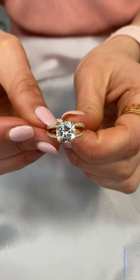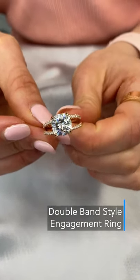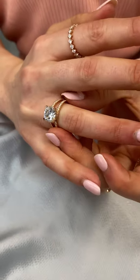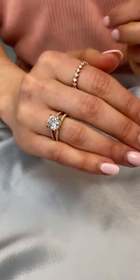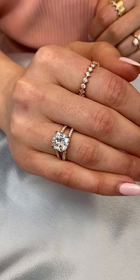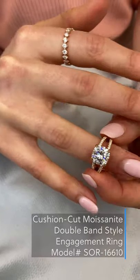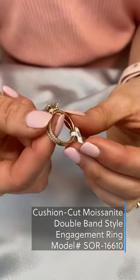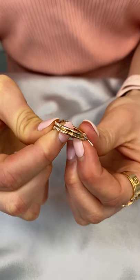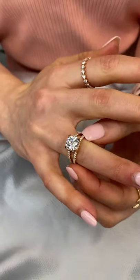Our double band feature is another great way to add a wow factor to your ring and it's a nice choice in terms of adding some finger coverage. Our double band can be compared to our split band designs. However, they don't come together and mold into one band — they actually are two separate bands that are together at the back of the ring, as you can see here. It gives a more structured look from the top view and also that additional sparkle.